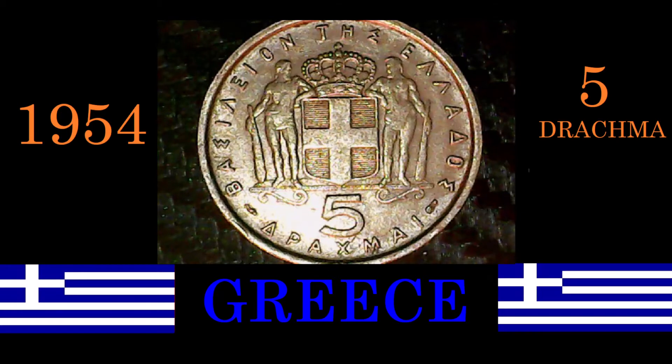Good day ladies and gentlemen, welcome back to Coinaholics Autonomous. My name is Todd. Today we're here to look at an older Greek coin — today's coin, the 1954 5 Drachma from Greece.